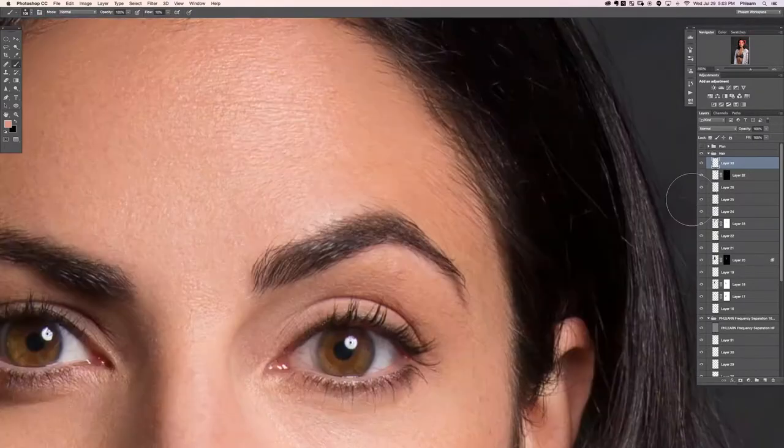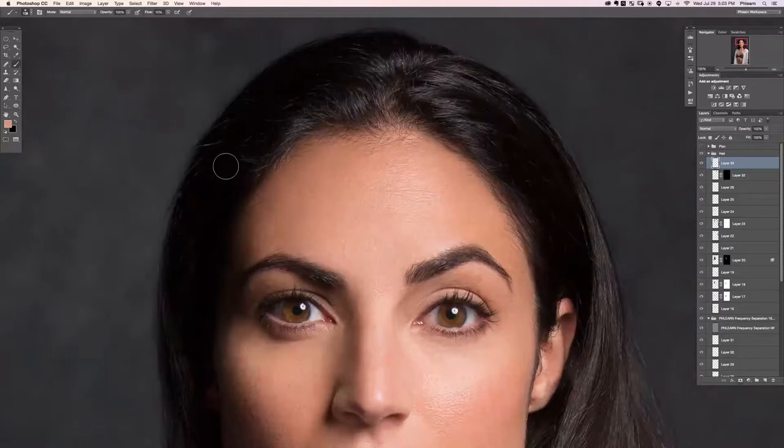Let's zoom in with Command Plus a few times, grab the brush tool, make our brush really small, and paint some hair in here to fill in the scalp a little bit. We're going to paint some hair in here and here and here.